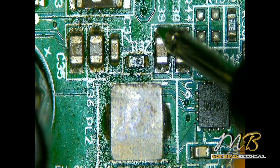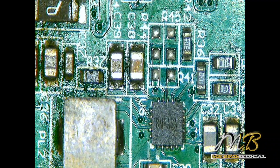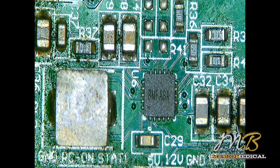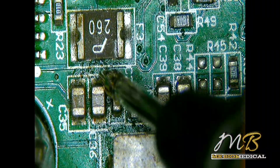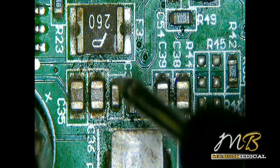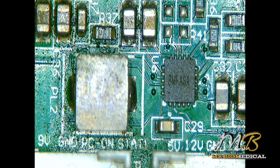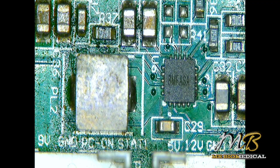We do have multiple shorts. As I mentioned earlier, if one particular spot has a short it will be interlinked with other SMD components. So we don't assume that just because we are getting a short here this particular component is faulty. Rather, what we should do is inject voltage and find the heating spot — whichever component heats up, that particular component is faulty.